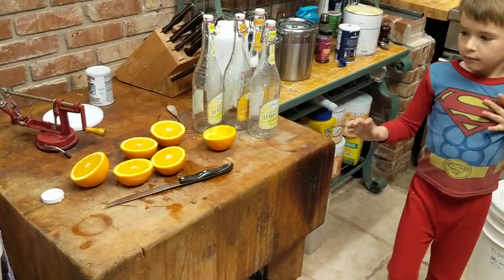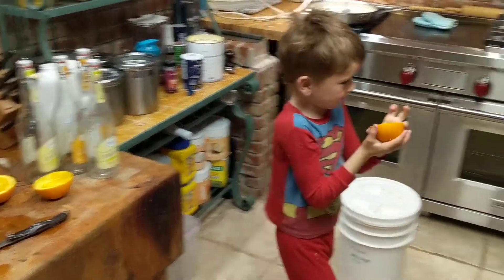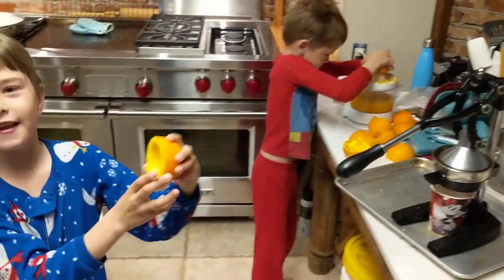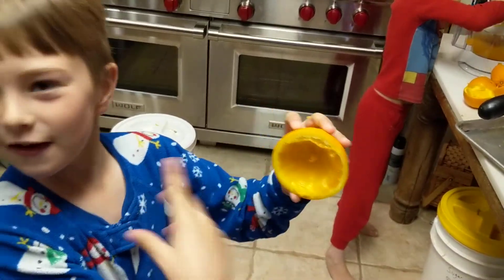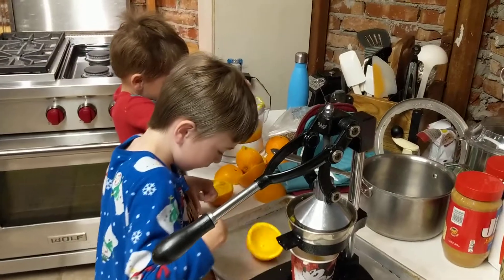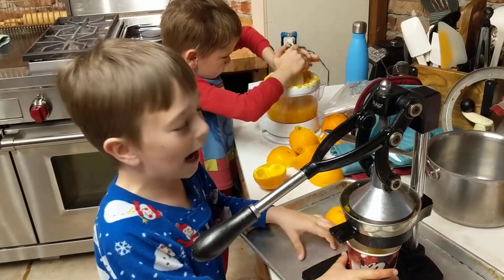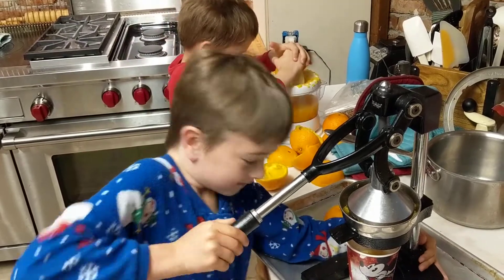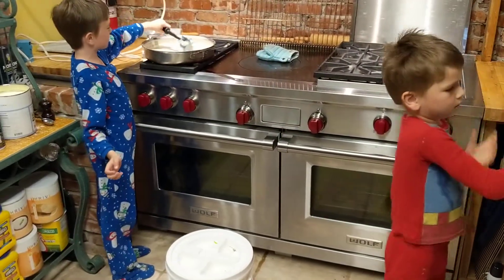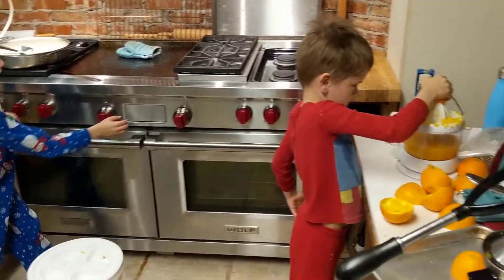Whoa, that's pretty good! Nice job. You like orange juice? Okay, hey look at it guys — it's like a little tornado! Alright, say goodbye. Hope you enjoy the orange juice. And hope you liked my jammies! Here's our biscuit sauce — the biscuits are in the oven.